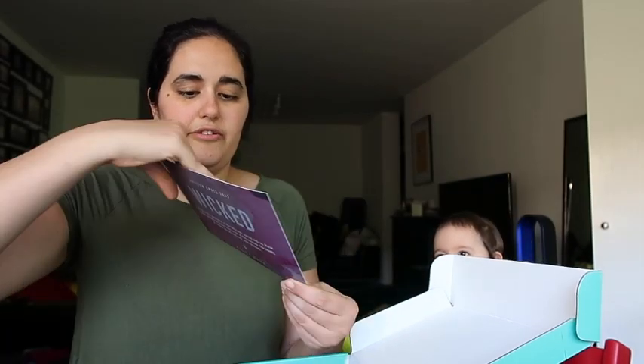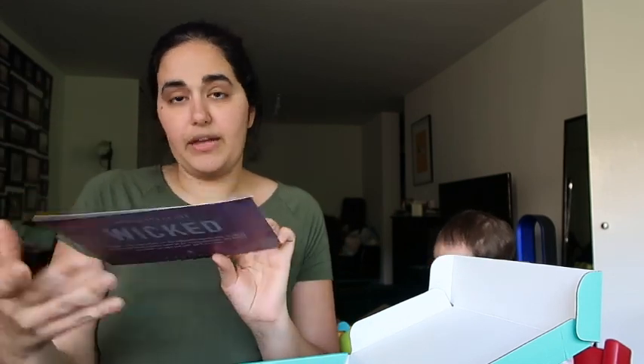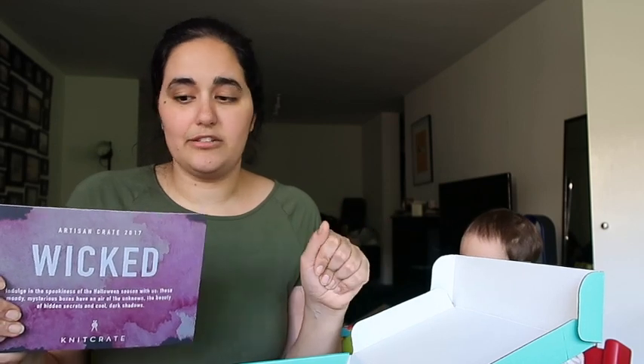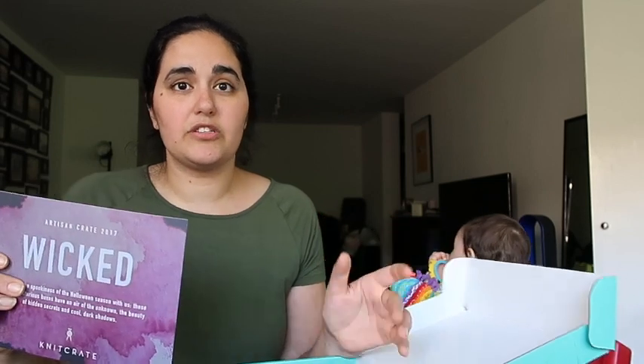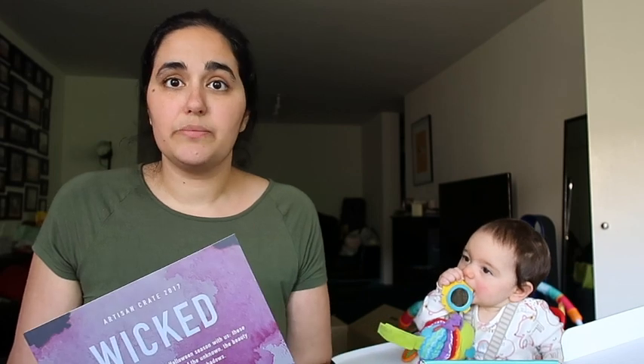As usual you get all the information for what's included in your box and the total retail value compared to what you would have paid. The Artisan Crates are around $39.99 — I can't remember exactly, it might be slightly more. They recently changed their pricing structure and what boxes they offer, so I'll have all the links to the Knit Crate website down below. As a disclaimer, Knit Crate do send me these boxes for free in exchange for my honest review, and I get no monetary compensation from Knit Crate.